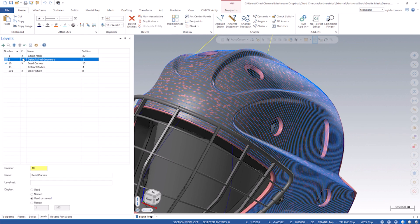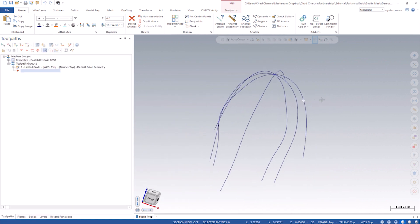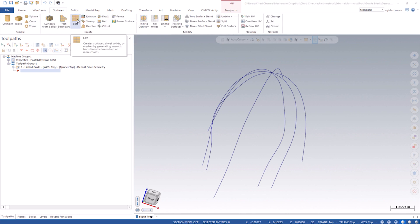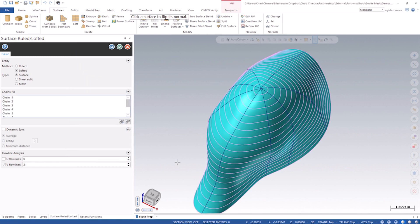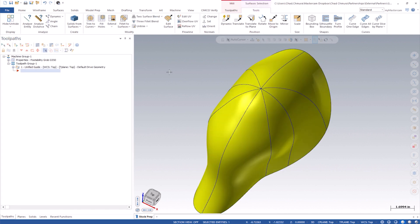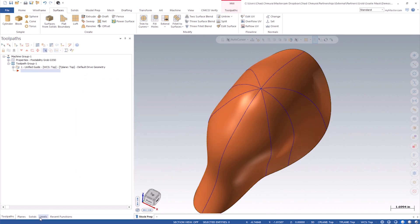What I did was basically create some wireframe curves here — I just manually traced the profile of this part. If I do a lofted surface, I can pick all eight of these chains and pick this one twice, and it will create this full loop of a surface body. Now this could be our clean core drive surface.